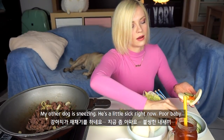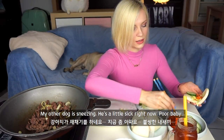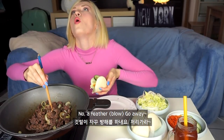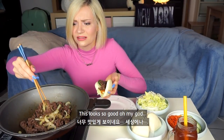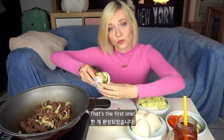My other dog is sneezing — he's a little sick right now. Poor baby. Now I'm going to take some meat. This looks so good. Oh my goodness. I want more. That's the first one.